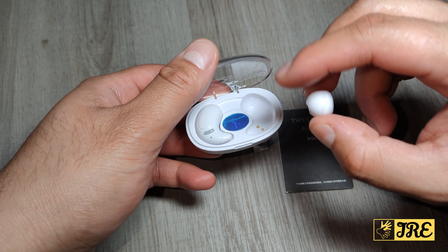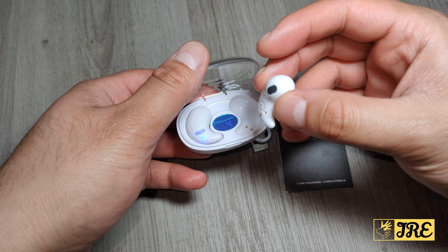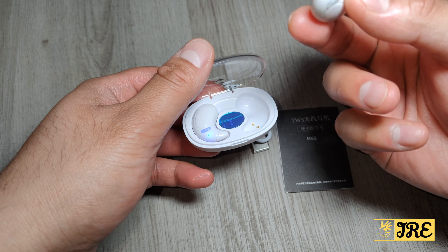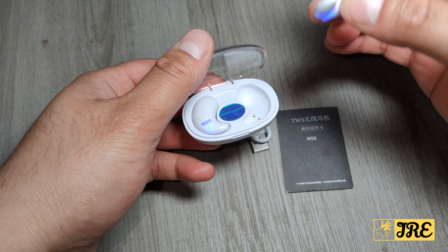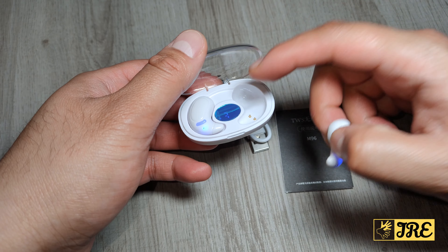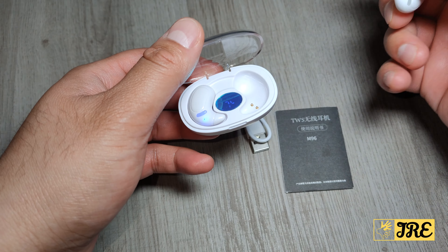With the case it will give you about 240 hours of standby time. With a full charge you'll get about four to five hours of usage time. The case can recharge the earbuds at least three to five times, and it takes about 1.5 hours to fully charge the case.